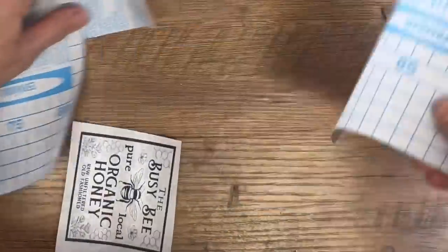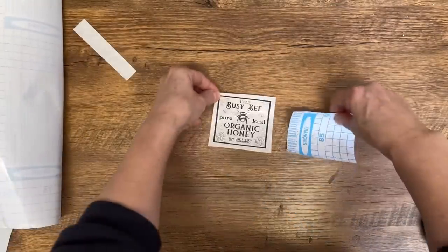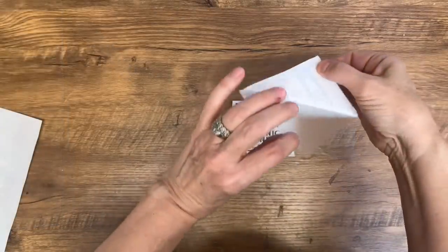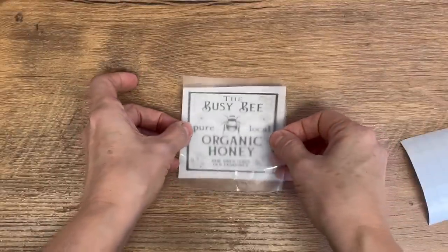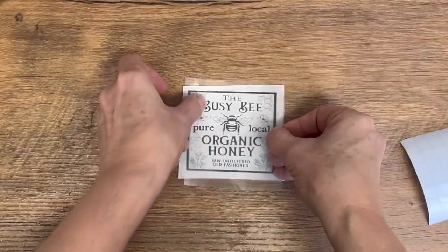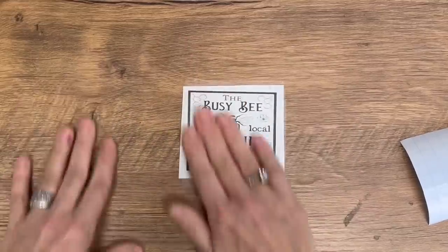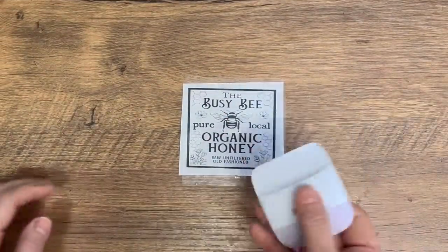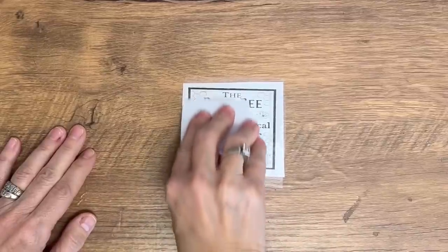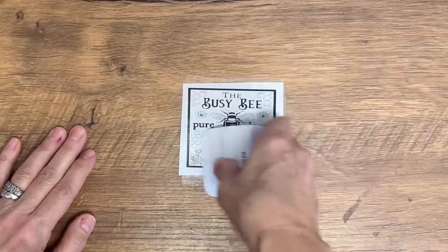I have three projects in this video using this technique, so make sure you stick through right to the end because they all turned out absolutely adorable. Peel off that shelf liner and then really carefully center it over the graphic — you only have one chance. Lay it down, flatten out all the bubbles and wrinkles, and then use a Cricut scraper or a credit card to really press that shelf liner right into the graphic.